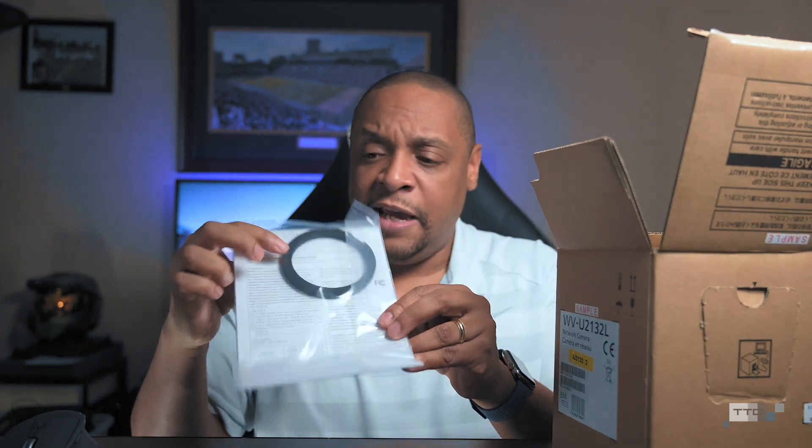Now as we jump into the box, the very first thing — and I 100% stress this to anybody — if this is your first time setting up any camera, look at your warranty information and your product guides. There's a quick start guide here, Panasonic's warranty card, and a quick information guide that also has your serial numbers. This is your five-year warranty for the camera. On the back, Panasonic includes a dome ring as an additional ring should you have to take the housing off and put a new dome on it or clean it.